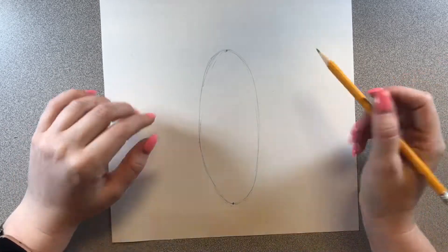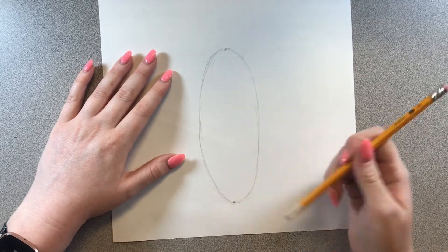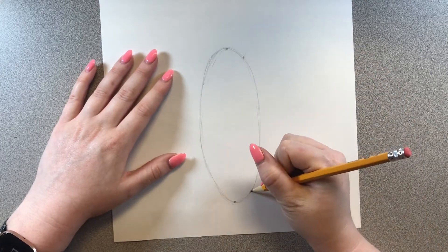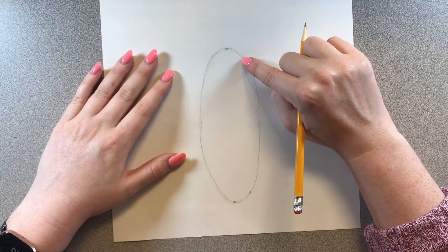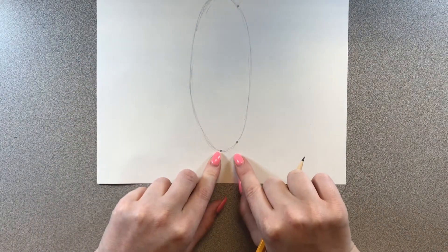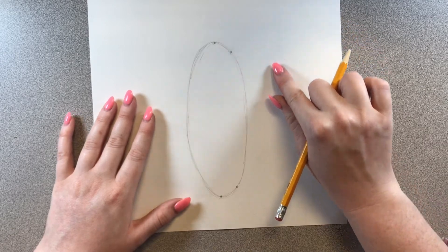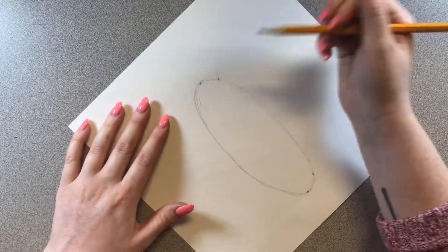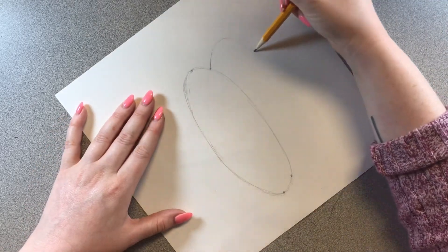Now we're going to start on the right side of our pumpkin. I'm going to draw a backwards C. I like to do little dots where I want my line to start and stop — the backwards C is going to start at the top right side of my oval, come up and down, and connect to the bottom right side. We don't want this backwards C to be super big; we want it to be kind of skinny. If it helps, you can rotate your paper a little while drawing.